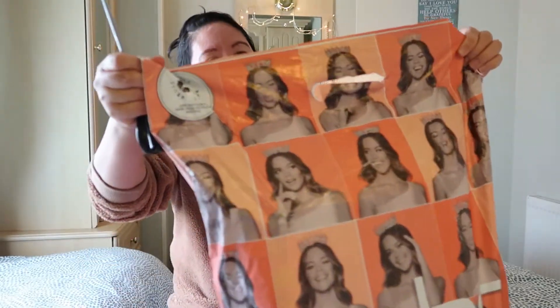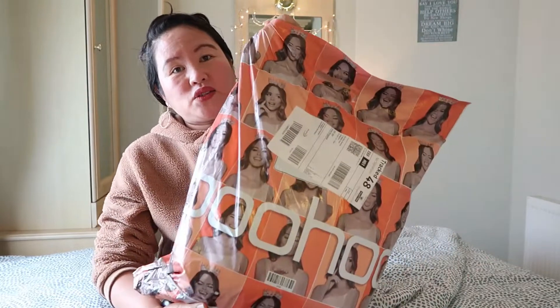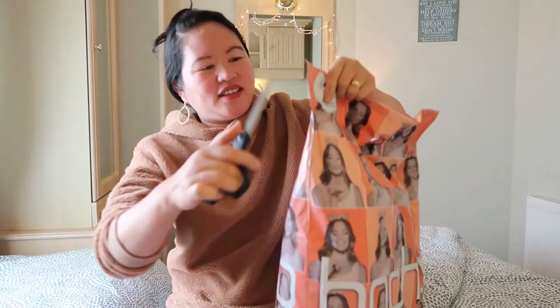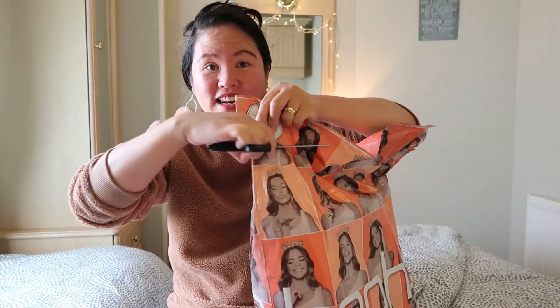So we are going to unbox this Boohoo parcel. This Boohoo parcel had been ordered last week guys, tapos hindi pa natin na buksan kasi hinihintay nating i-unbox. Shout out sa aking lolita sa Pinas — ito na yung inaabangan mong unboxing natin, so keep on watching. Ang ganda naman ng packaging ng Boohoo guys, hindi ko alam kung how many items inside, so let's find out.